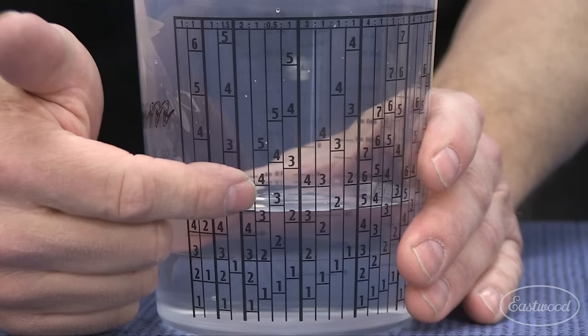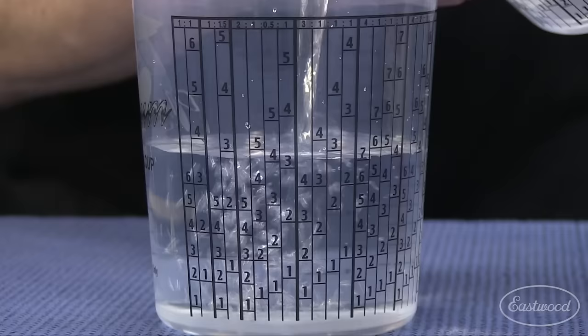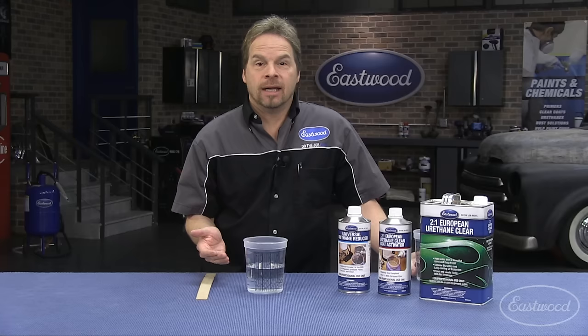Just like we read a book left to right, our next is the one ratio — two parts clear, one part catalyst. So we pour the catalyst up to the next five, and that's it. No more mixing into your spray gun. You get an accurate mix into the mixing cup every time.